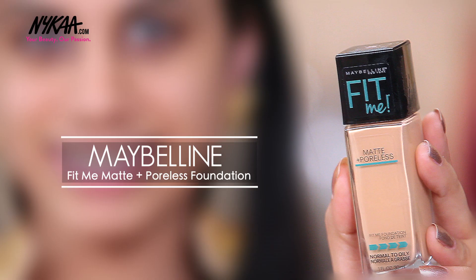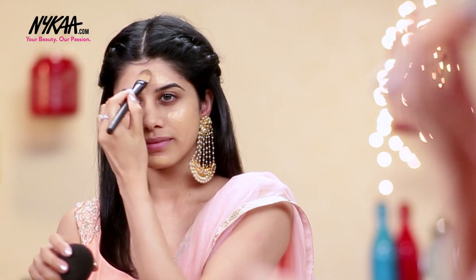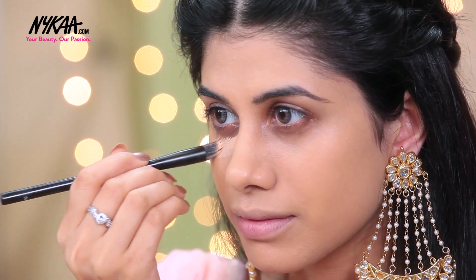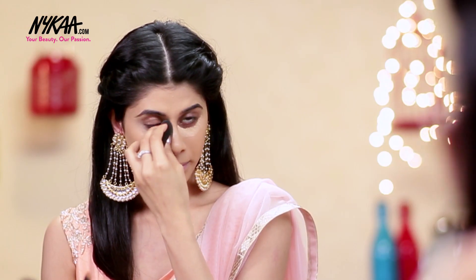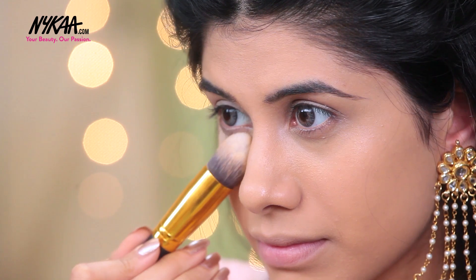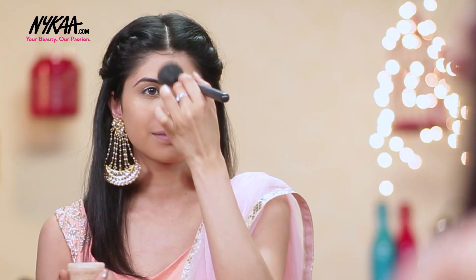For foundation, I'm going in with the Maybelline Fit Me Foundation in 213 Natural Buff. I'm taking my Beauty Blender and I'm just going to blend that out so it gives me a flawless finish. For concealer, I'm going in with the LA Girl Pro Conceal in Natural. I'm taking my Beauty Blender to blend this out. To set my concealer, I'm going to take the Bharat & Doris Loose Powder and I'm just going to bake underneath my eye. And to set my entire face, I'm going to use the same powder.